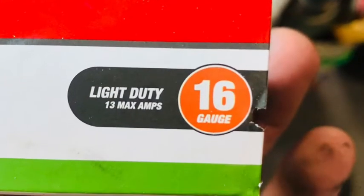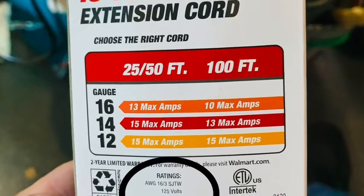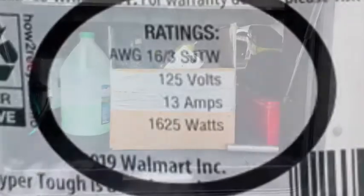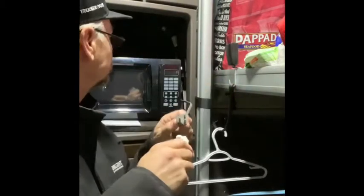Alright guys, first — you'll have an inverter in the side of your cab. If you do, make sure it's turned on. Then get an extension cord. I've got a light-duty 13-amp max. Just make sure it's going to be able to carry at least a thousand watts. Clean out your cubby on the side, plug in your extension cord directly into it, then run it all the way around into the front of the truck.